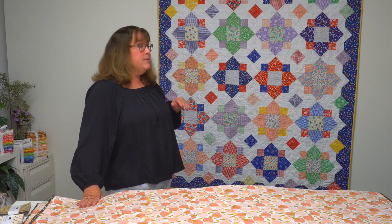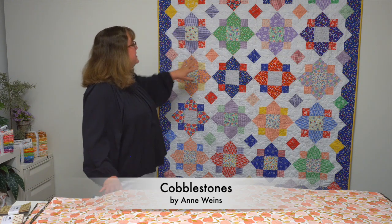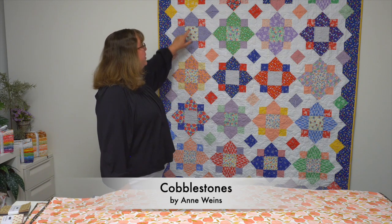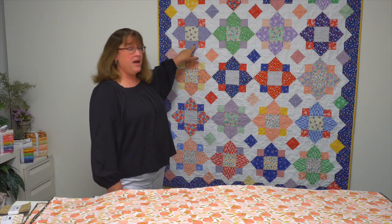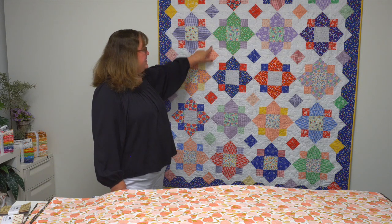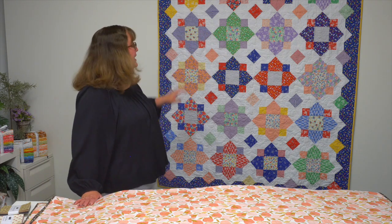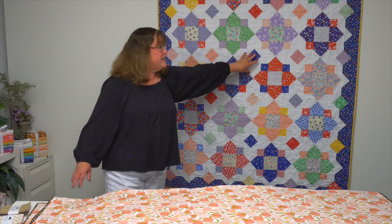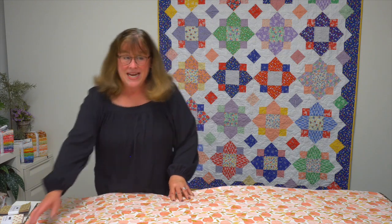The first quilt in the book is Cobblestones by Ann Wiens, and you can see sort of a positive-negative effect she's got going here. Maybe you see the colored four points of this block, but you also see the same design emerge in white — that's accomplished by a straight set. It's a secondary design where these blocks come together in the corners, and that's Cobblestones by Ann Wiens.